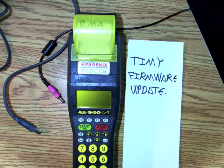In this video we're going to do a Timey firmware update — a very useful skill to have.